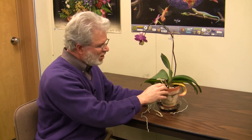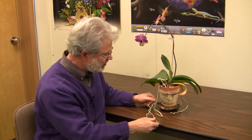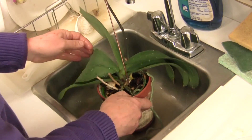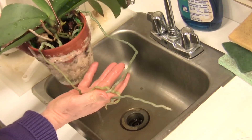When you water a plant like this, even though the water goes through very quickly, you want to make sure that these roots are also watered at the same time. Take it to a sink and spritz it a couple times with lukewarm, room temperature water, just until these roots begin to turn green — that's your sign that they've absorbed enough water for that watering.